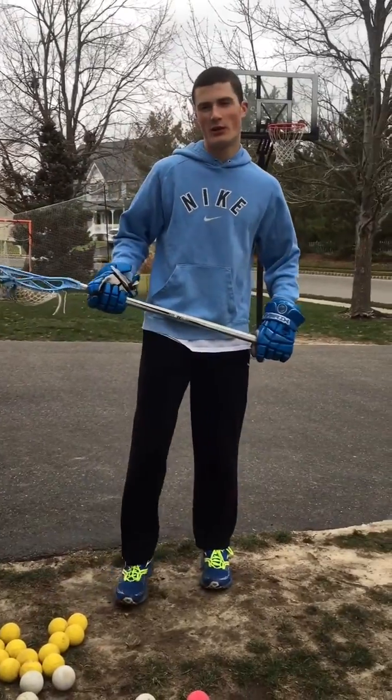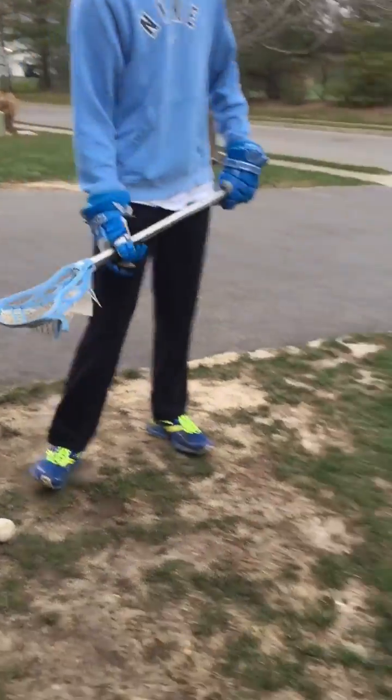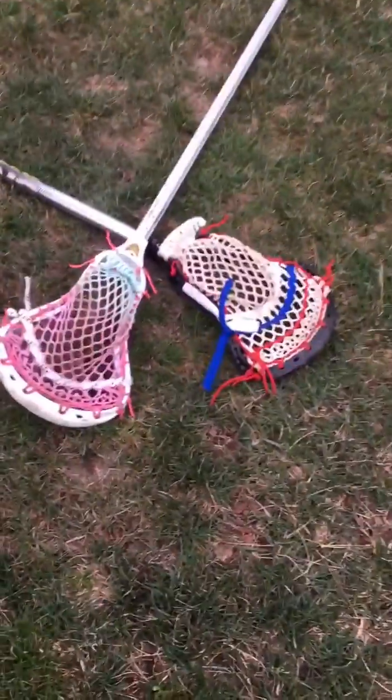Some materials you will need to achieve this feat: we got balls right here — white, yellow, and the special pink ball which I love to use. You'll also need a lacrosse stick which has a head and a shaft and the netting right here, which is also very important.